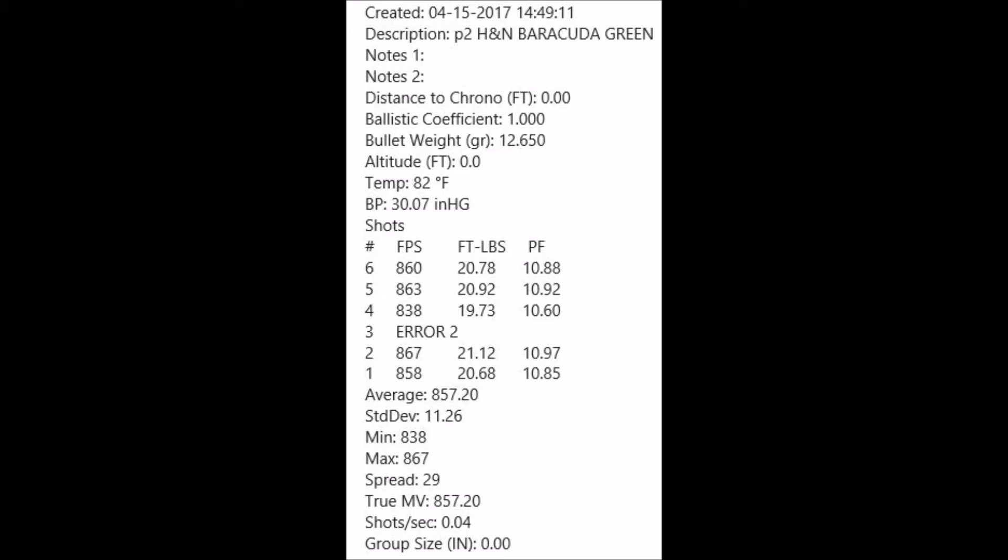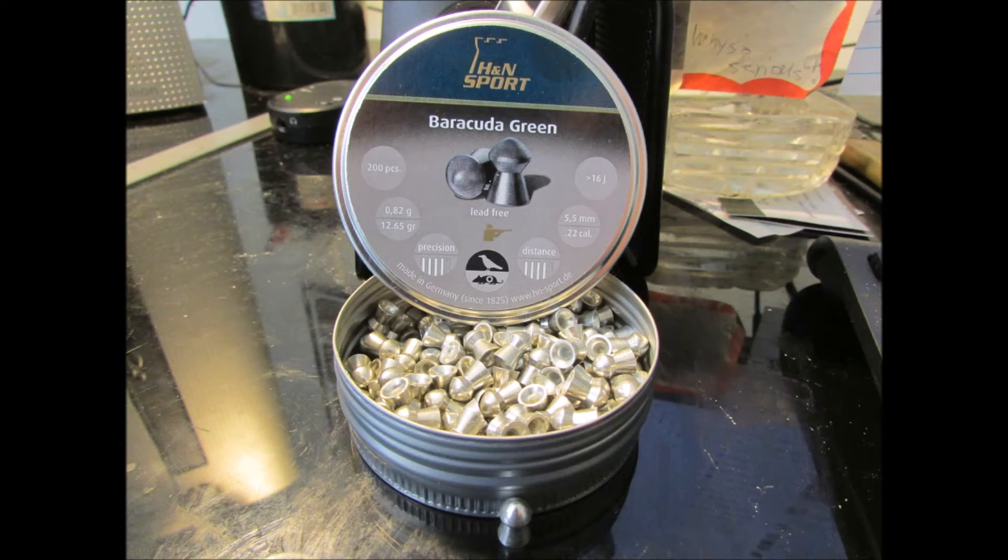And speaking of Barracuda Greens, 12.65 grain — pretty good speed, about the same speed as the FTT. Here's what the Barracuda Green looks like, and here's basically where you'd have to shoot to get a brain shot with a pellet gun.